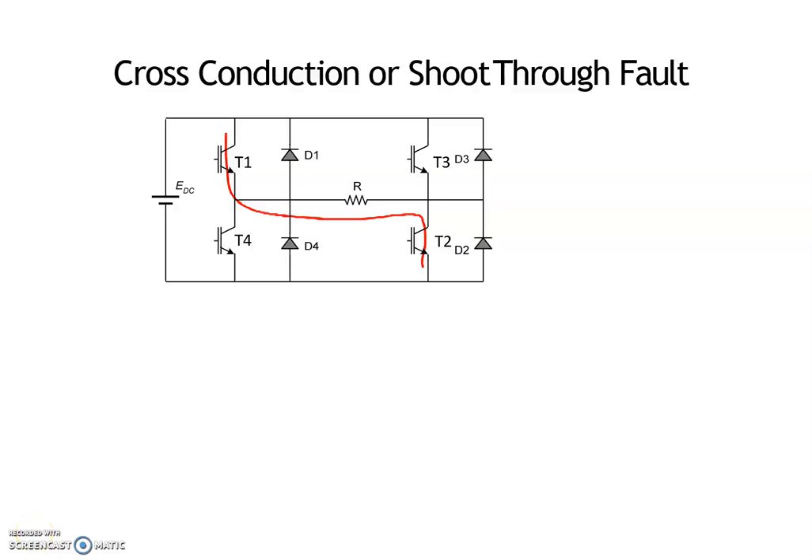In this video we are going to discuss about shoot-through fault that happens in a voltage source inverter. To explain shoot-through fault, consider a single-phase full bridge inverter. A single-phase full bridge inverter consists of four switches, four diodes, and a DC input supply.